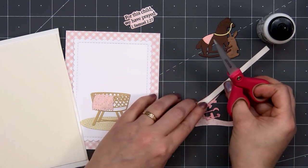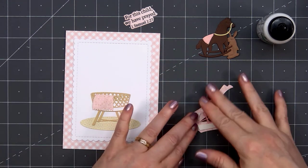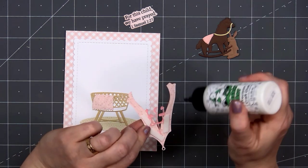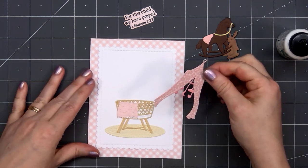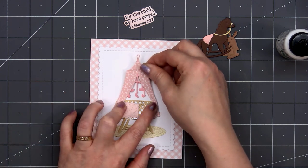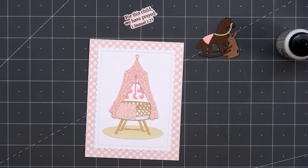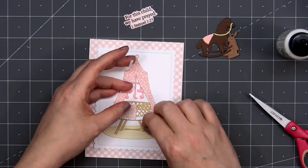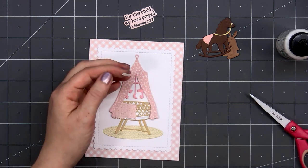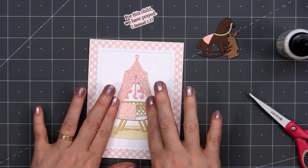I will be popping up the curtain using some thin foam strips from Honey Bee Stamps. I'll remove the release paper, add a little bit of liquid adhesive where the curtain will sit on top of the bassinet, then adhere the curtain to my card. This is such a fun set — you can customize it to make boy or girl cards, and if you know the colors of the nursery you can customize your card to match. I cut a really tiny strip of foam dimension to put on the very right side of the curtain.